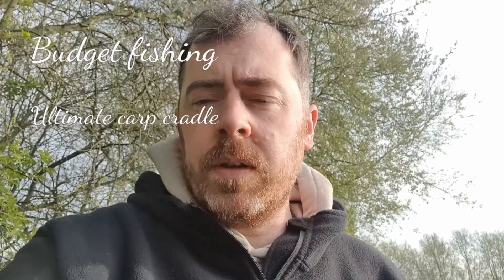Hello and welcome to Budget Fishing. It's been a little bit quiet this morning — out on the bank at the moment and there are still a couple of people asleep. But this video is going to show you the ultimate unhooking mat or cradle, whatever you want to call it.